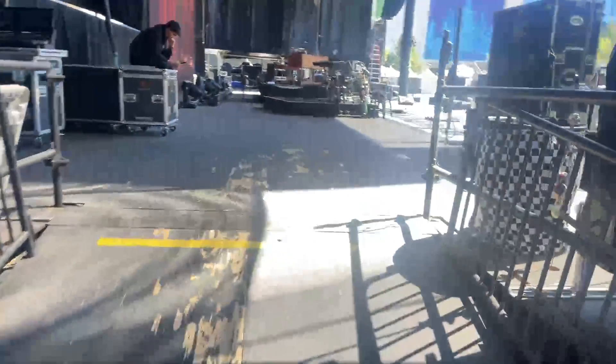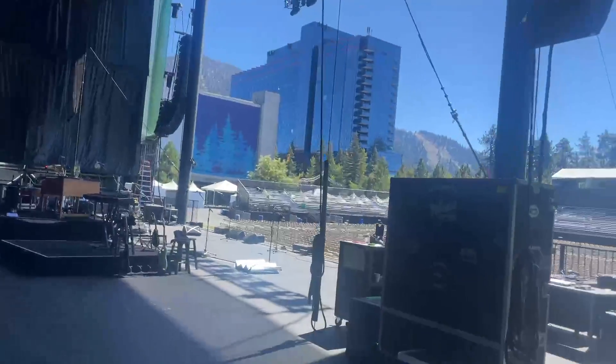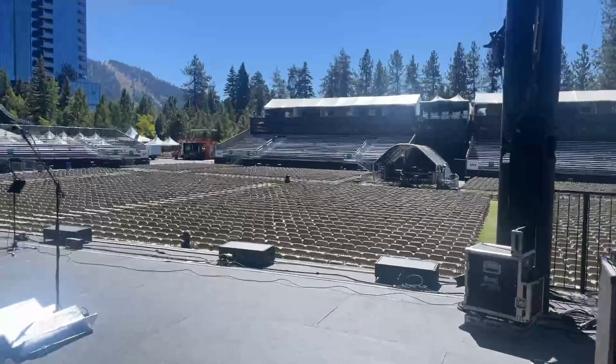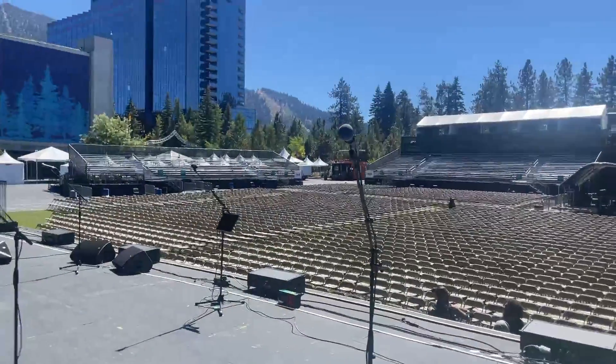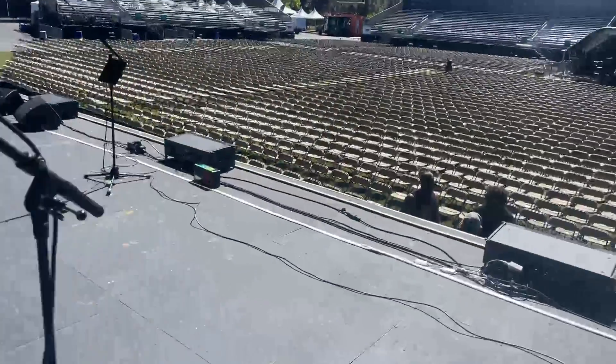I'm going to start by showing you the stage — it's a massive stage. We played here two years ago and just had an incredible show, so I'm expecting a great show tonight. They said as of yesterday they had sold 6,000 tickets.